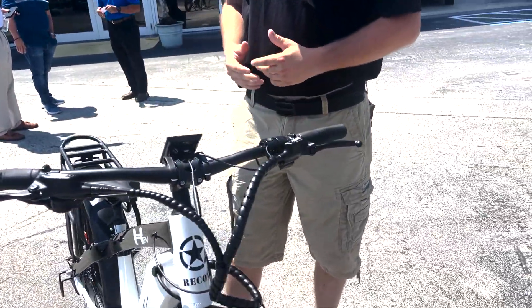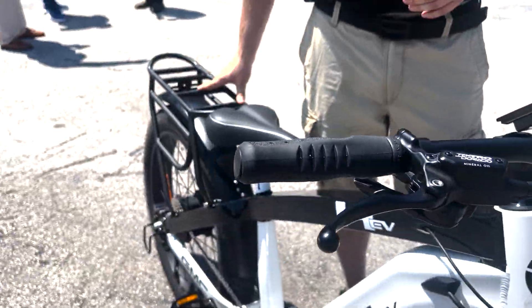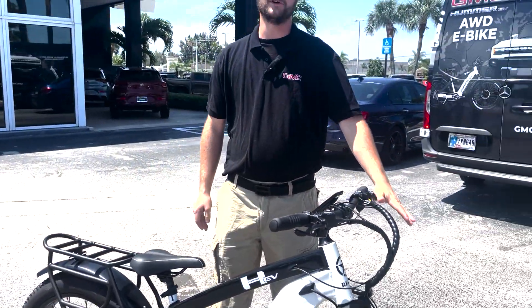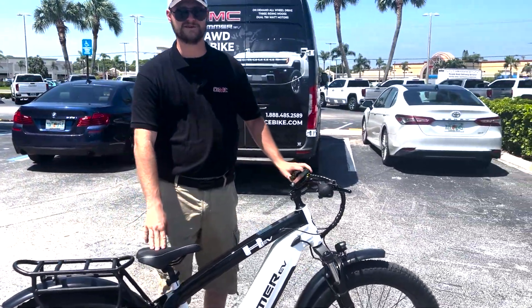The nice thing about this bike is that you can select which motor you want to use. You can run the rear motor, which is kind of like your cruising mode; the front motor, which is more of your traction control mode; and then all-wheel drive, which we like to call the adrenaline mode.